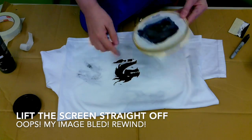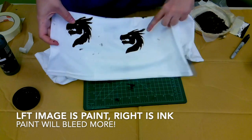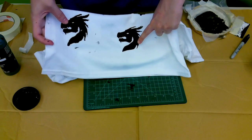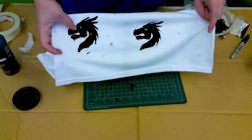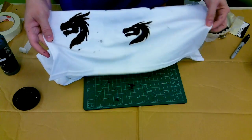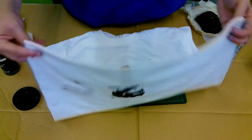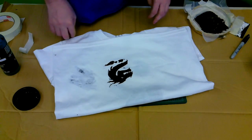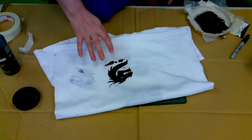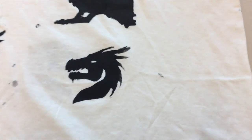You can see I had some bleeding, so I went through it again. Here are two images: the one on the left was done with acrylic, which has more bleeding because acrylic ink is much thinner than screen printing ink. So if you're going to splurge on anything, buy real screen printing ink. Once the image is dry to the touch, throw it in the dryer for a little while if it's on fabric — otherwise you're done. Hope you had fun, thanks for coming!